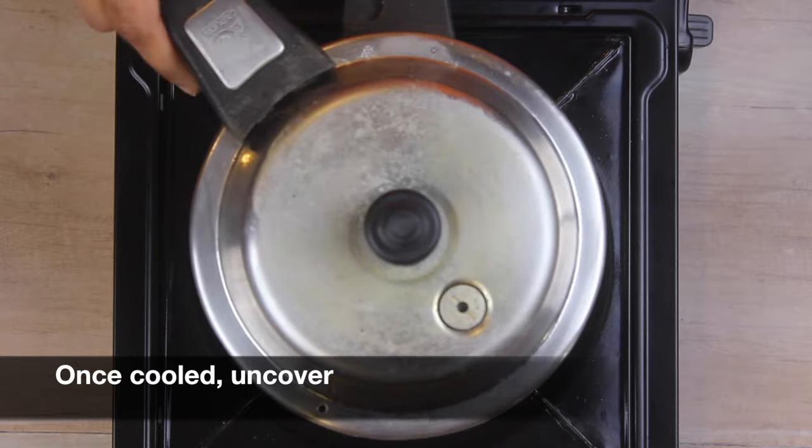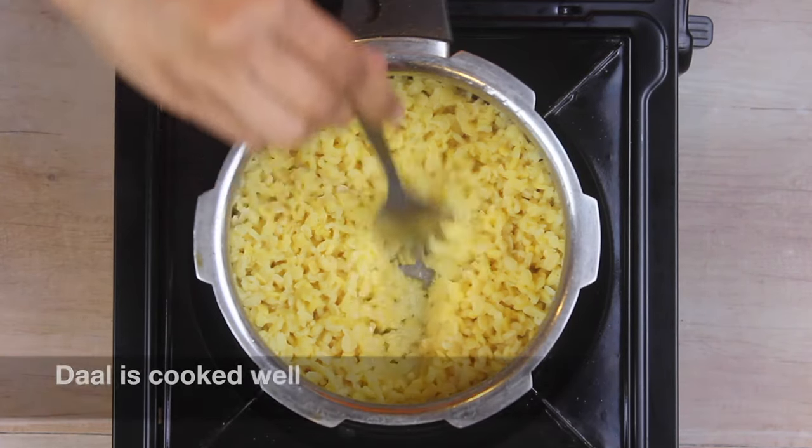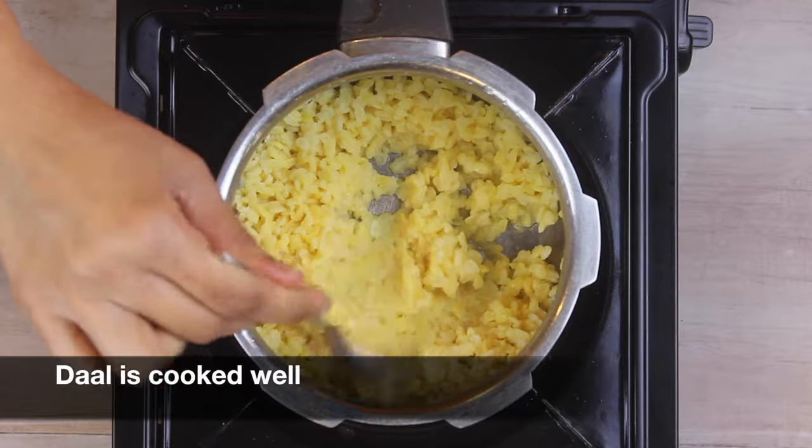Once all the pressure has released, uncover the pressure cooker. Our dal has cooked really well — now keep this aside.